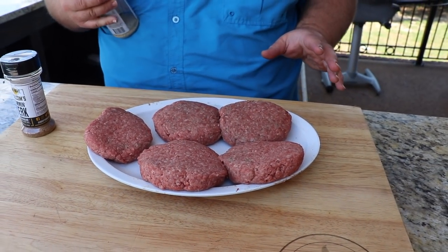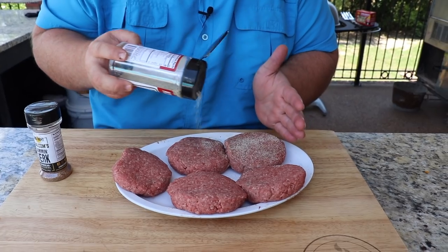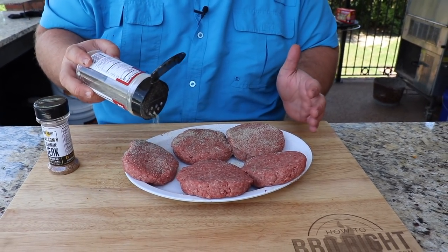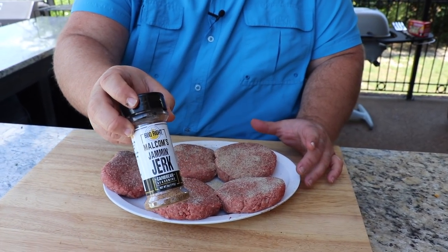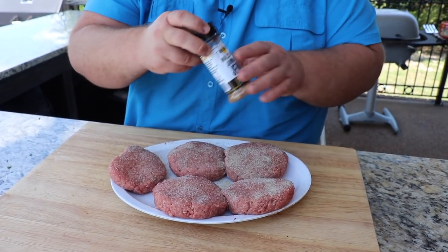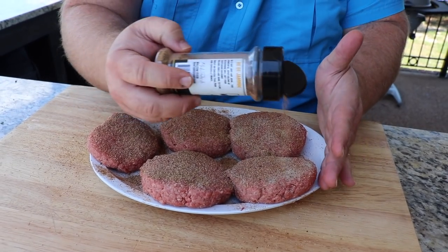Before I put the burgers on the grill, I'm going to get some seasoning on them first. They're getting a little salt, pepper, and garlic — my AP rub. You could use just regular salt and pepper if you wanted to. But to make them jerk, I'm using my Jam and Jerk seasoning. It's got all those traditional jerk spices in it — it's going to really make these burgers pop.